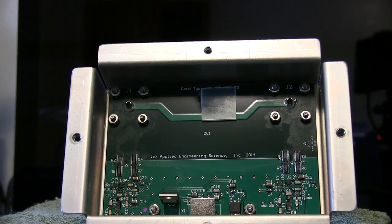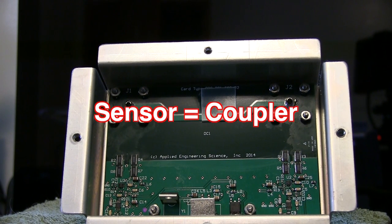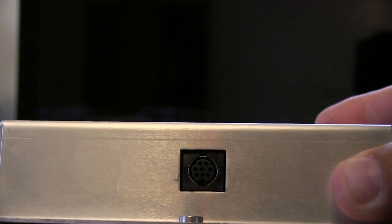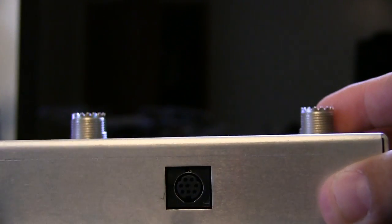We've taken the back cover off the sensor to show you what's inside. It's a very professionally done circuit board and there's really nothing inside that you as an operator will ever have to deal with, but for demonstration purposes I wanted to show you the unit inside with the cover off. Turning it over on its back, you can see the connection location for the 8-pin cable that connects the sensor to the mainframe unit.